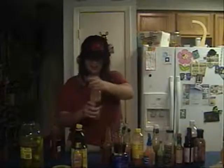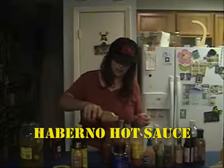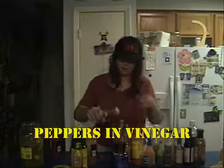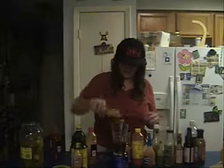And then we're going to get a little spicy cajun with some garlic hot sauce. And then we're going to kick it up with some habanero hot sauce. And then a little bit of spicy tapatio. And then some good old hot pepper juice. Also very vinegary.